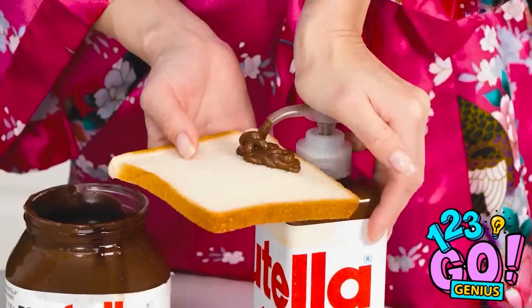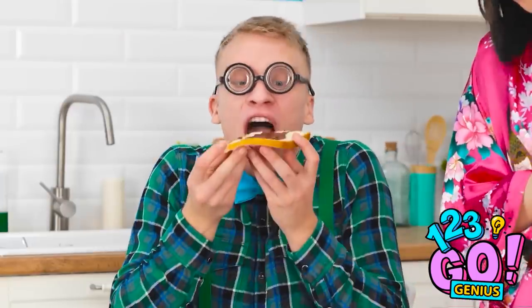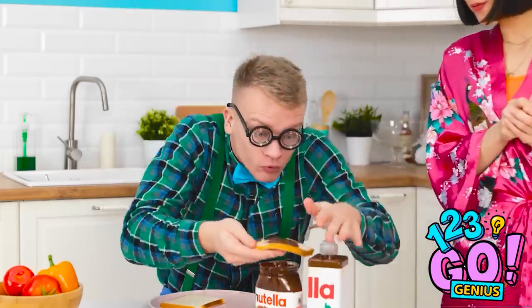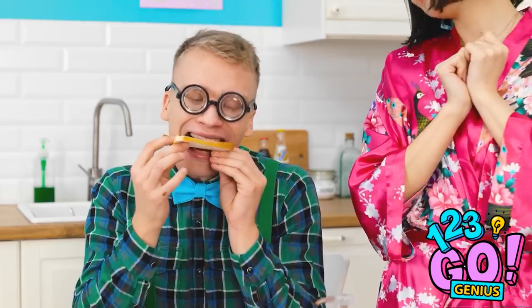There you go — chocolate without the mess. We'll just spread this out. Gimme, gimme, gimme! Yummy, yummy! More! Just how I like it! Eat up, sweetie.